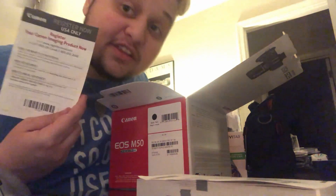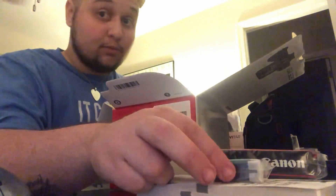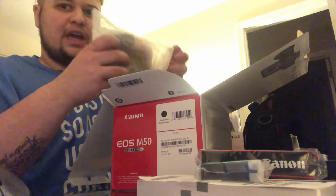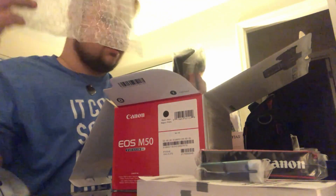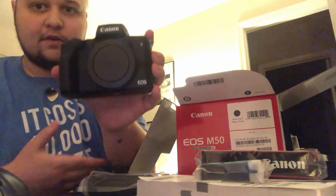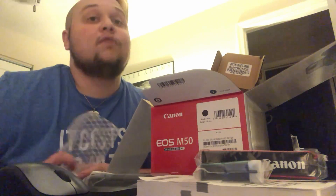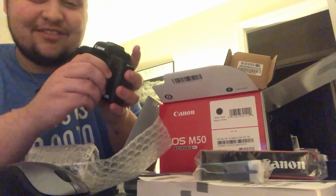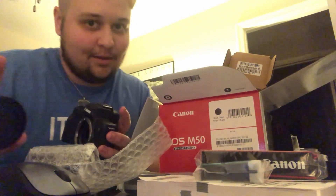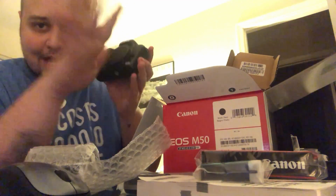It's so small for a DSLR. I thought that this camera didn't come with a lens — I was like, what the heck. I saw this, took it off, and thought it didn't come with a lens. But oh, look how tiny it is! It fits in my hand, and my hand's really small.